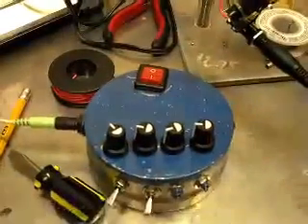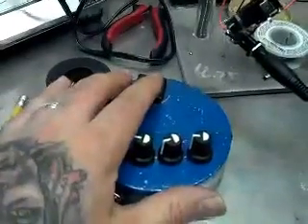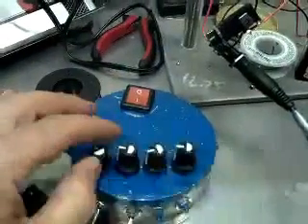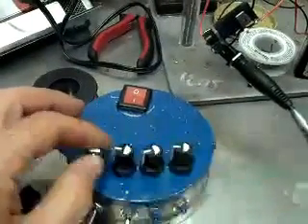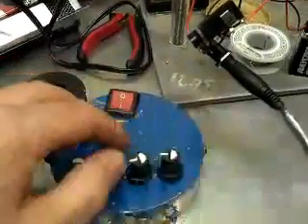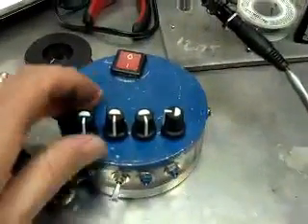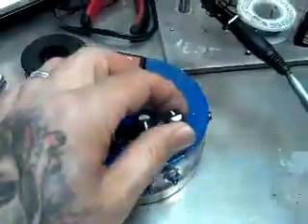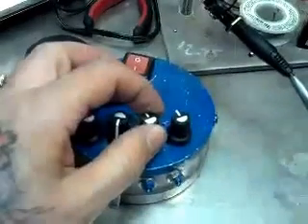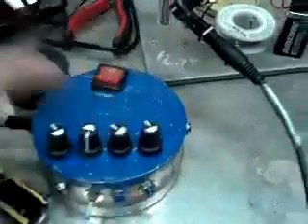I'm demonstrating using this 4-oscillator I built a while back. Here it is by itself to give you kind of a litmus of what it sounds like on its own. So that's it by itself.